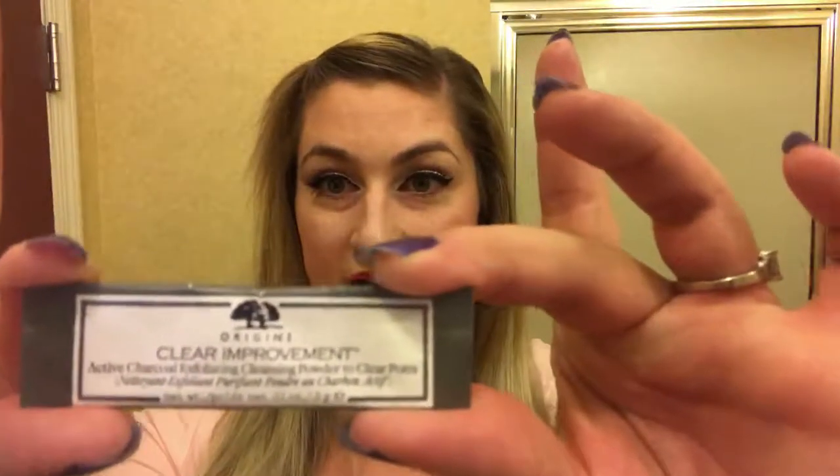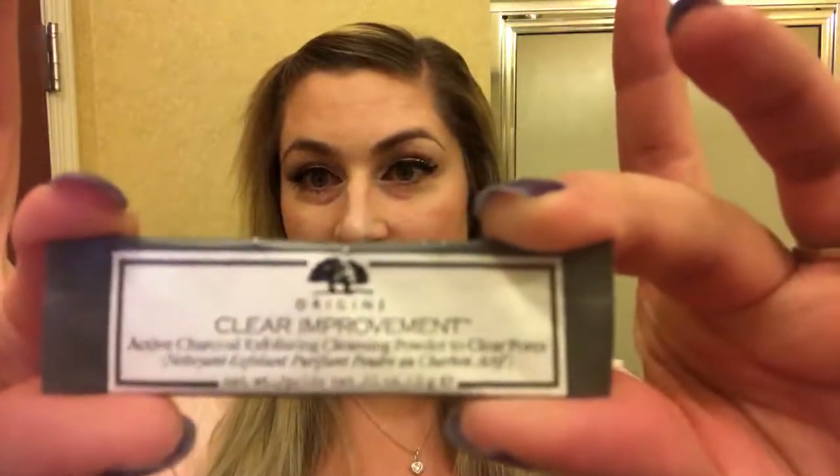My pores, because of all my stress and anxiety, have been insane. I have so much acne it's ridiculous. So this is the product I will be reviewing for you guys, and I'm really excited about it — let's get started.